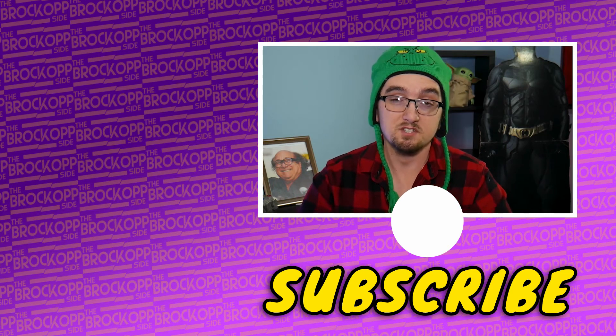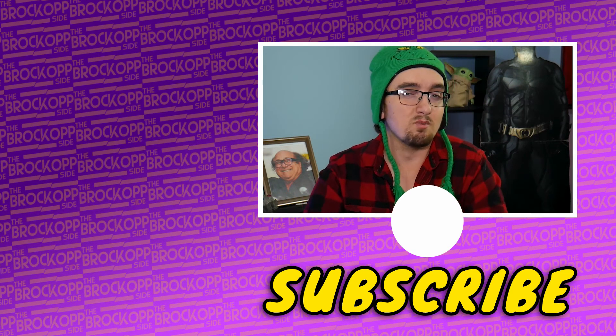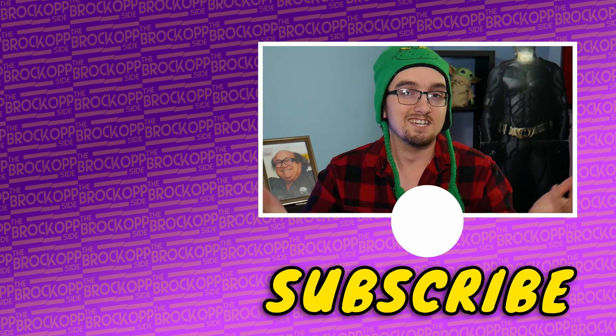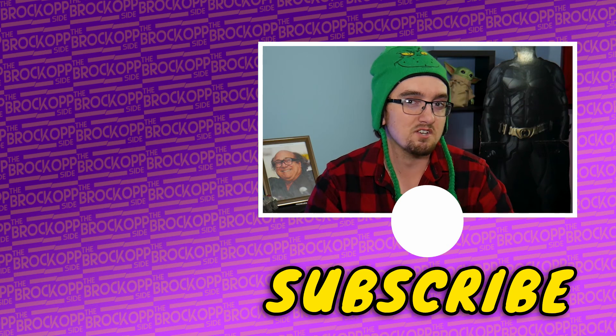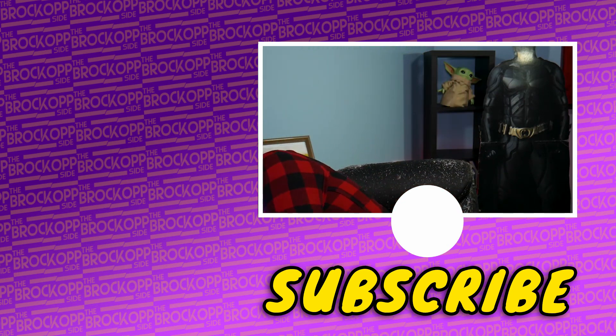If you want to see some more videos from me like this, you can check out this playlist right over here. And if you want to see the one YouTube recommends you watch next, check out that video right down there. Subscribe if you love talking about movies, and we'll see you on the Brockopp Side.